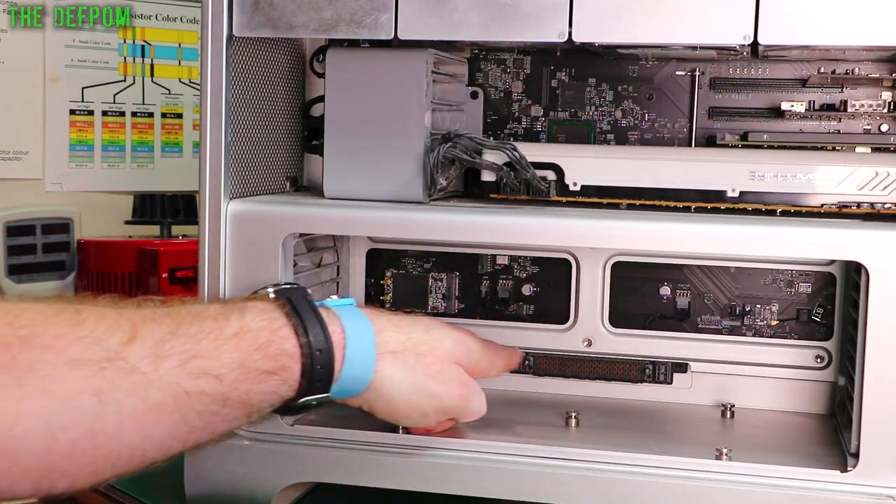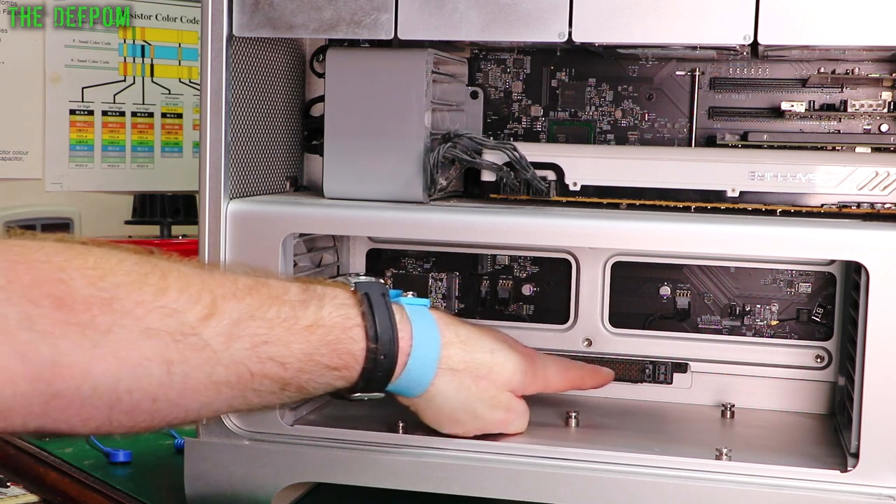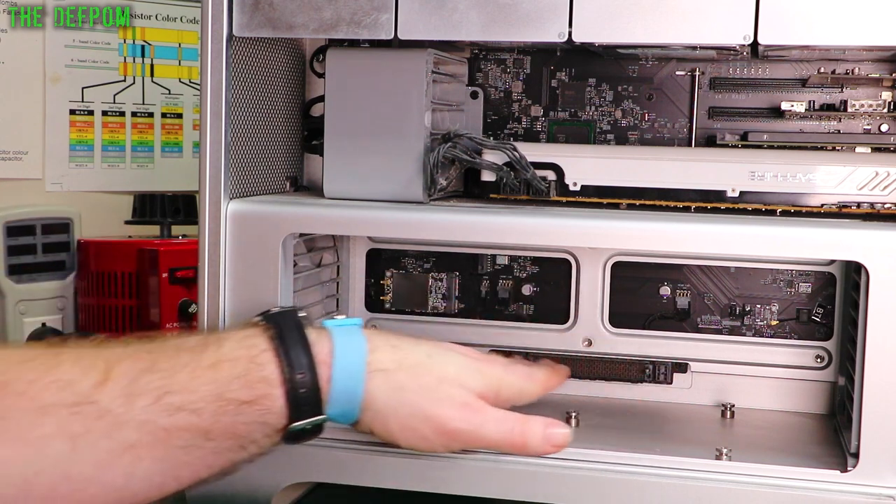Something to watch out for is this connector here, which is what connects the CPU and everything up to the main board. Do not touch that connector — it's got really small pins in there. If you bend one of those pins, you're in a world of pain. So don't touch that connector.